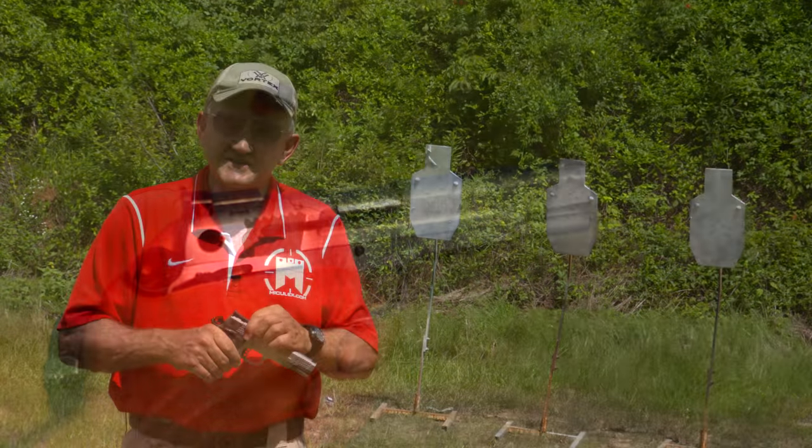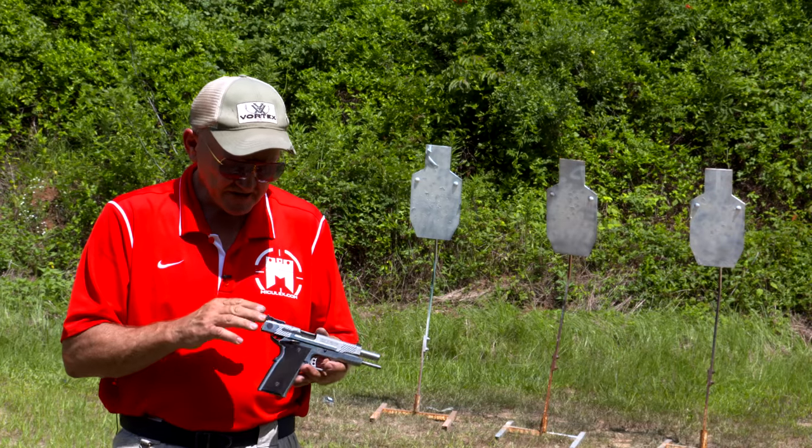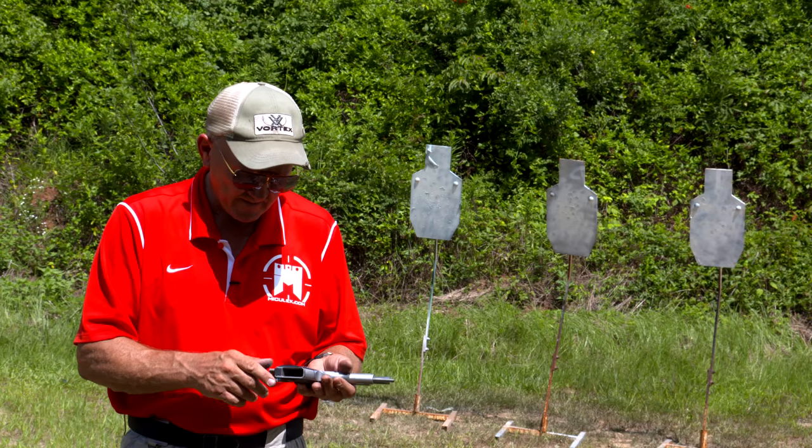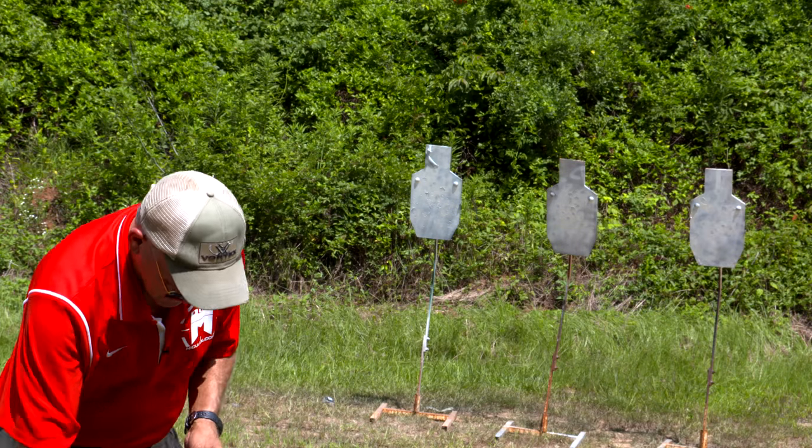It also has a match-grade spherical bushing in the front, a hand-fitted slide and frame, adjustable sights, and a checkered front strap. This is probably one of the most unique 45-caliber pistols in that aspect.